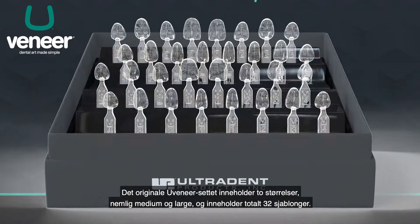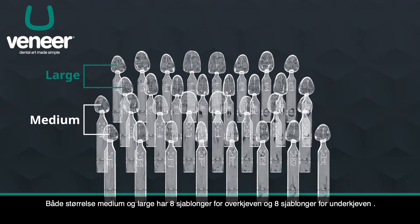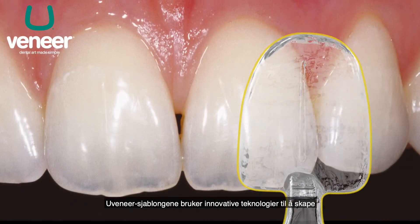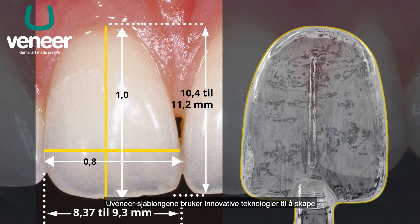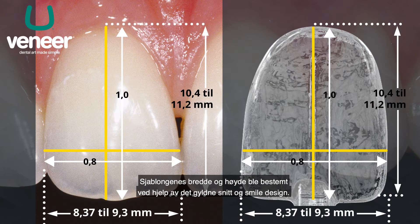The original Uveneer kit provides two sizes, medium and large, and has a total of 32 templates. Both the medium and the large sizes have eight maxillary templates and eight mandibular templates. The Uveneer templates are innovative technologies to predictably create a perfect symmetrical smile. The template's width and height are determined by the golden ratio and smile design.